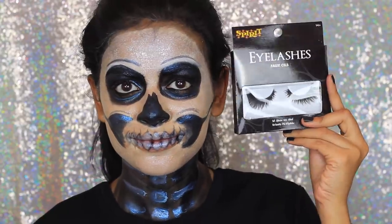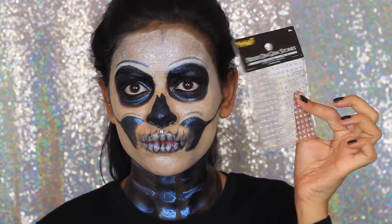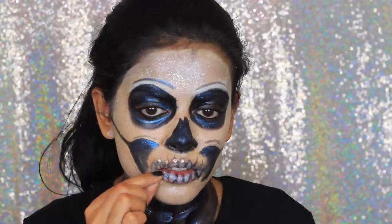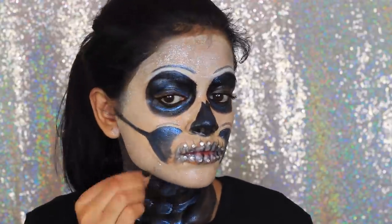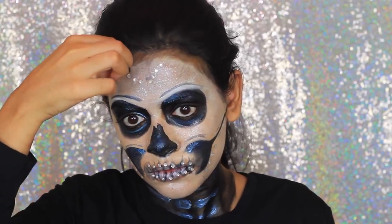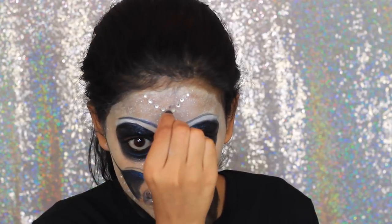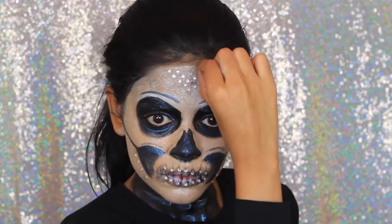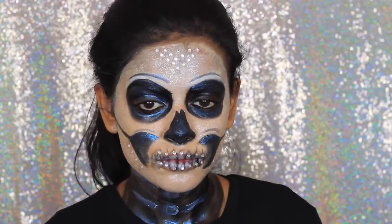I'm going to add falsies and use some rhinestones to decorate my face a little bit. You can put them wherever you want. I decided to put them near the teeth, along the jawline, and on my forehead. I could have also brought them down to my neck. Watching this back, I think I should have put one on my nose like a cute little rhinestone nose ring, but whatever — I even put them in the inner corners of my eyes.